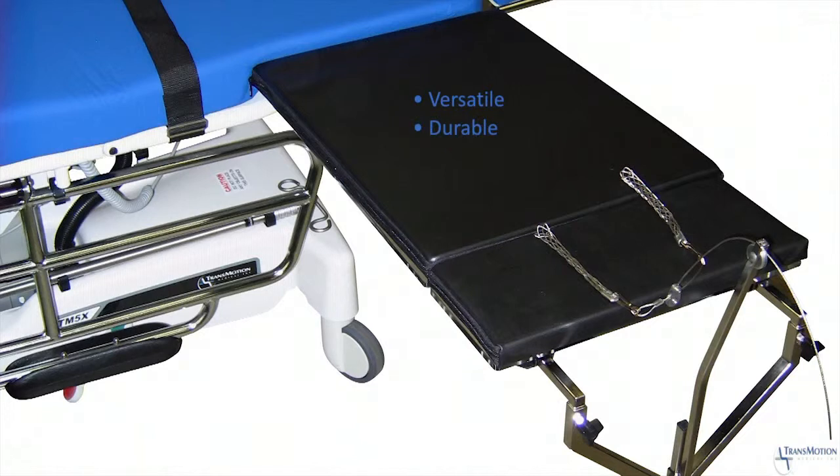Versatile, durable, simple to use, and easy to store — it's the table designed by surgeons for surgeons. At TransMotion Medical, our mission is to transform patient movement through the care cycle.